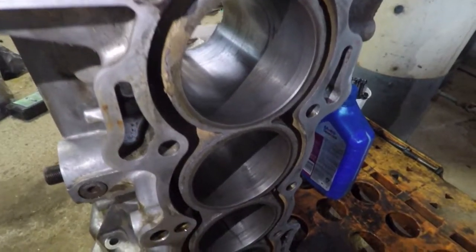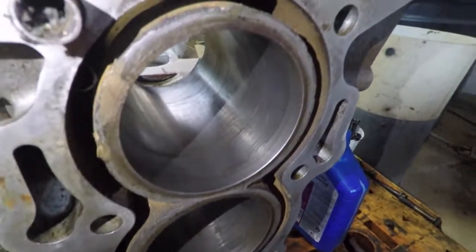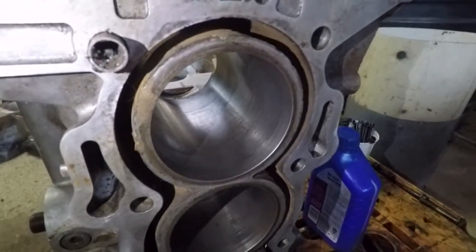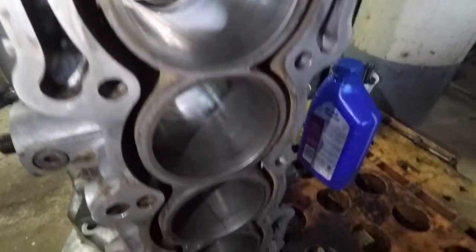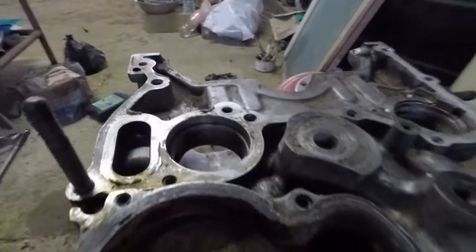Just got done honing the cylinder and you can tell it's pretty smooth. The previous owner already honed the cylinder so I just needed to clean it up a bit. Now I'm just gonna put the balancing shaft in, putting a little oil on it so I can install it.